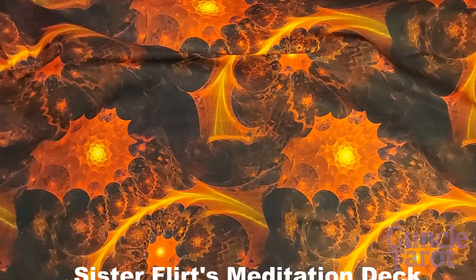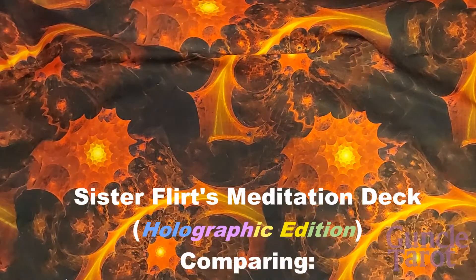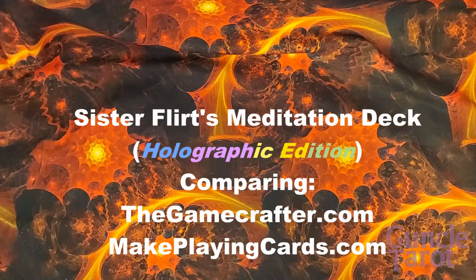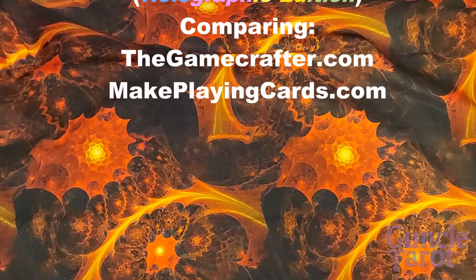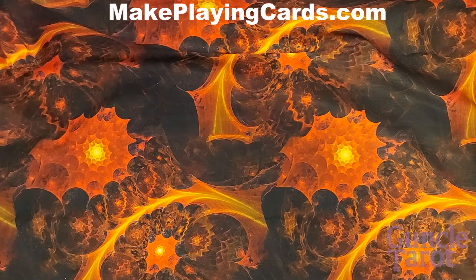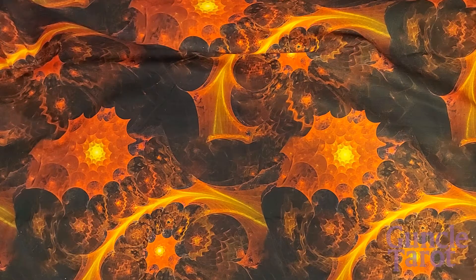Welcome to Gunkle Tarot. My name is Brian Griffin. Today I'm going to do a compare and contrast of the holographic card stock for print-on-demand decks from The Game Crafter of Wisconsin, United States, and MakePlayingCards.com from Hong Kong.